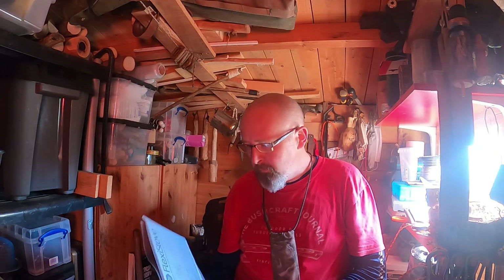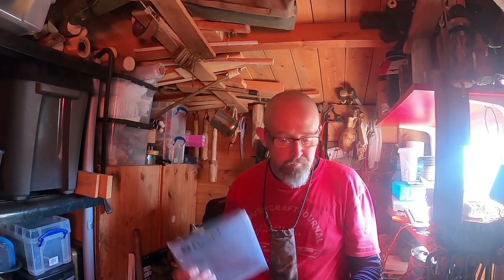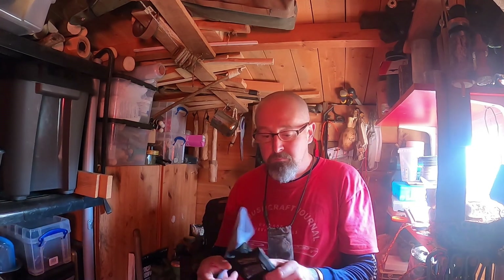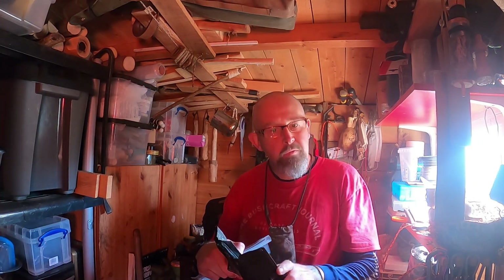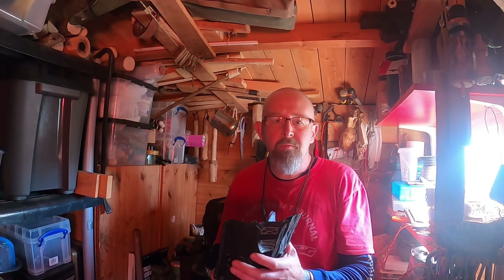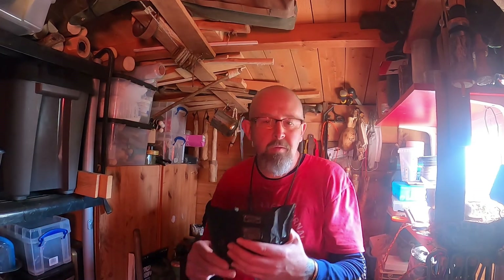Alright folks, it's yours truly, old Des Caties. I'm out in the shed. Yesterday or the day before I posted up a picture on Instagram featuring this windshield, and some people inquired and said would you do a review on it. I'm not going to do a full review as such because it's quite a new purchase.